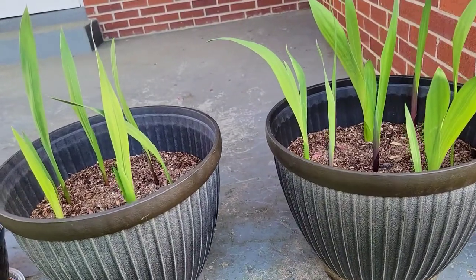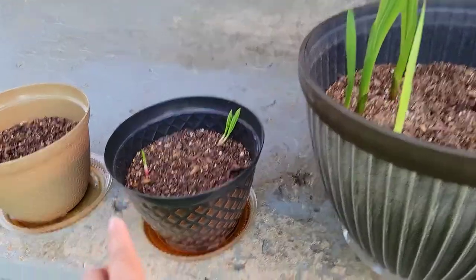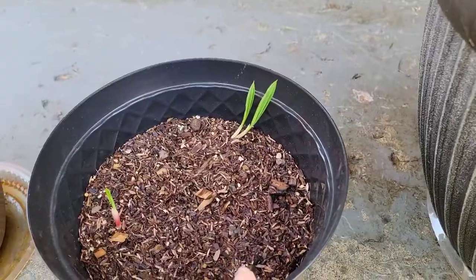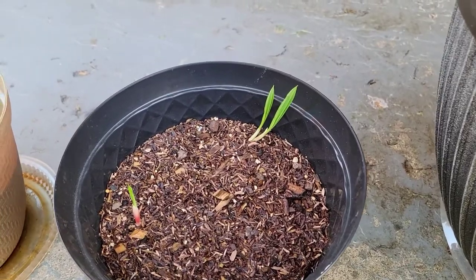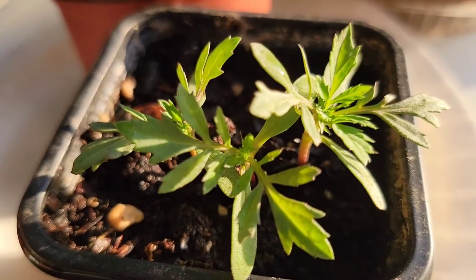The gladiolus is really doing well. The anemones, not so much. The tigridia and freesia — I'm not sure which is which, but we will know whenever we see the flowers. I hope you enjoyed our little plant update. I'll see you again in my next video.